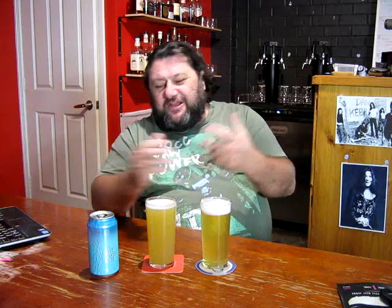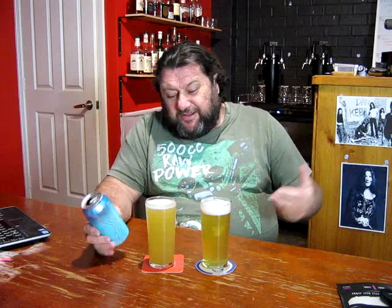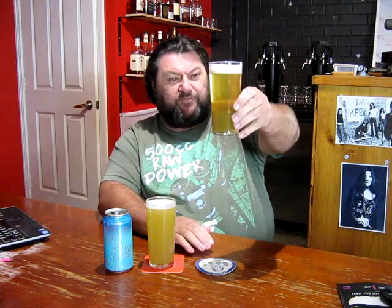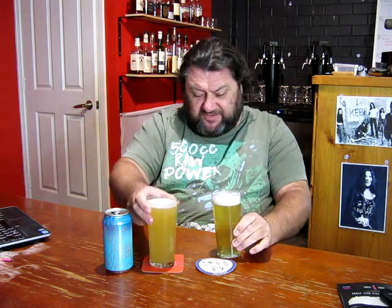Hey folks, how's it going? Welcome to the Brewery. Tasting day — the East Coast Haze clone brew which I did back in March. This fellow has been on the keg now for about five, six weeks, so it's had a good age. It took a little bit longer to get to it than I had planned. So this is the beer I've brewed here on my left, your right. And this is the real deal from Black Ops — the East Coast Haze.